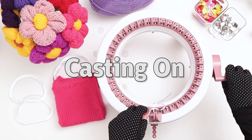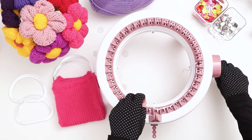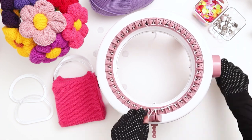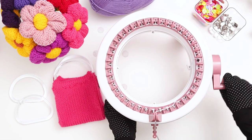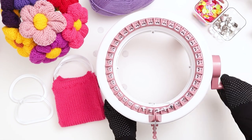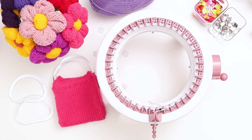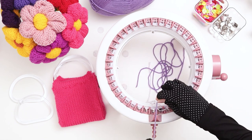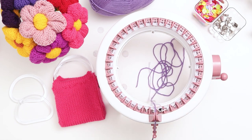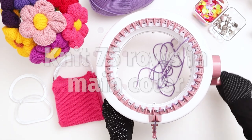To begin, cast onto a 40-needle circular knitting machine using scrap yarn. Wrap your yarn around the first needle, and then weave the yarn back and forth along the needles until the end of the row. When you finish the row, place your yarn into the middle tensioner. We'll be removing this yarn at the end, so the color doesn't matter — just make sure it contrasts well with the main color, which will make it easier to seam at the end. Knit 5 rows in the scrap yarn. When you finish the 5 rows, cut a tail in the scrap yarn and throw it in the middle of the machine. Then cut a long tail in the main color yarn, because we'll need to use the tail later to seam up and sew the bag, and place it right next to the scrap yarn tail.